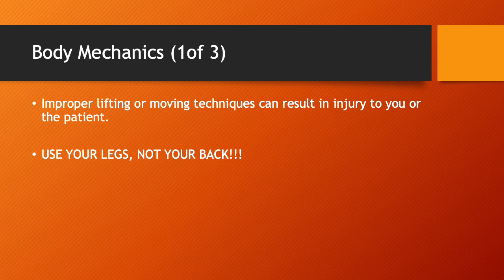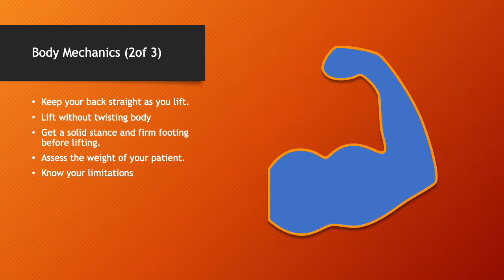Body mechanics. Improper lifting or moving techniques can result in injury to you or the patient. Use your legs — do not use your back. Improper lifting and moving techniques result in more on-the-job injuries for EMS and fire personnel than anything else combined. Learn how to lift and do it every time, even if it's something light. Keep your back straight as you lift. Lift without twisting your body. Get a solid stance and firm footing before lifting. Assess the weight of your patient.